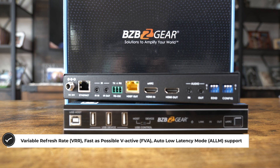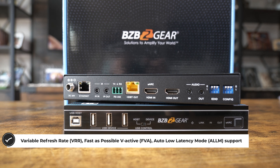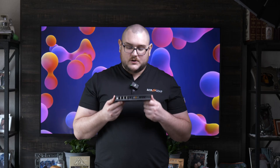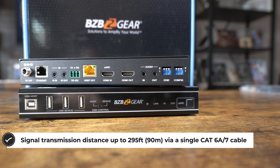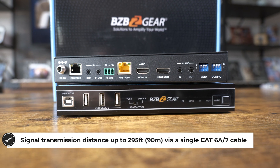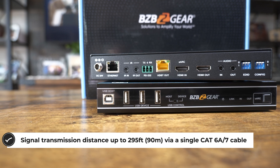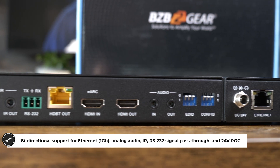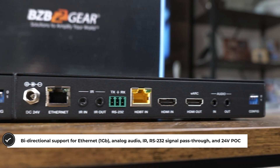On top of that, it's HDMI 2.1, HDCP 2.3, and HDBaseT 3.0 compliant. You can get 8K at 30Hz through this thing or 4K at 120Hz. So if you're a gamer and you want to extend over 300 feet and get your 4K high refresh rate experience, you can do that with this.